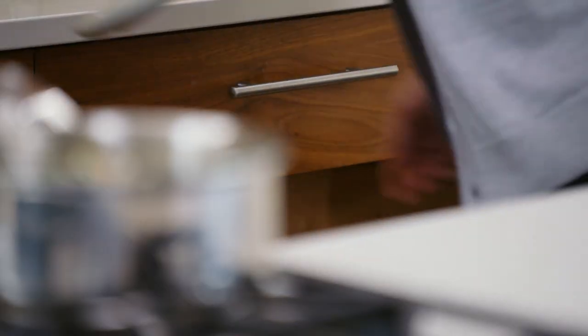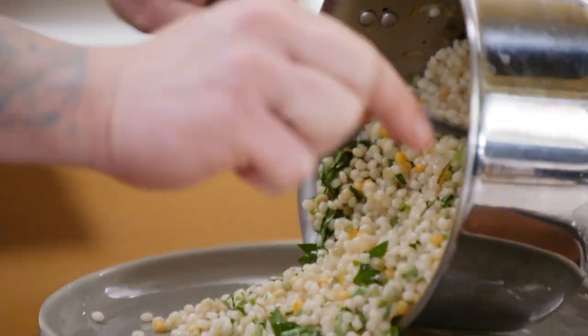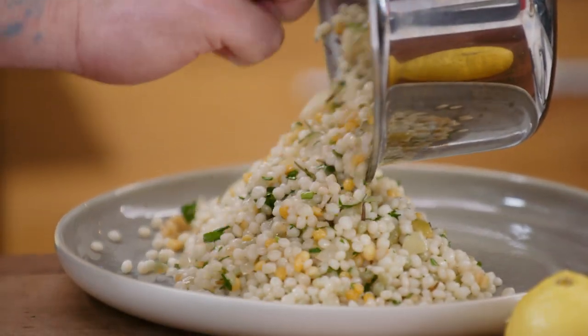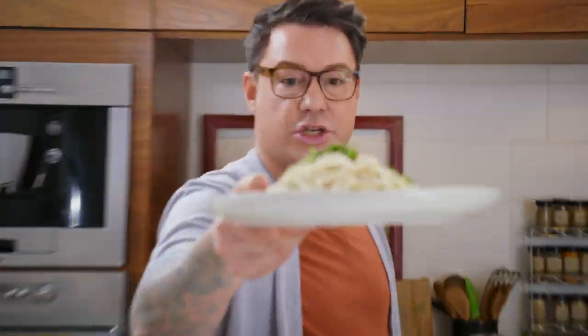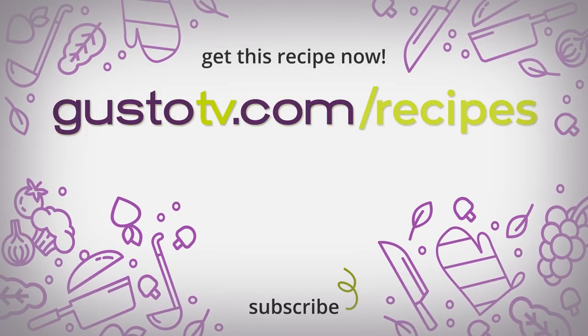Delicious. Nothing fancy for the couscous — it's just so flavorful and there's already so much going on. Just get it onto a nice plate, stack it up real high. It's so delicious. You have to try the Israeli couscous — I love the big balls of couscous. Just a little basil to finish. That's delicious. Full of flavor, full of texture, full of TLC.